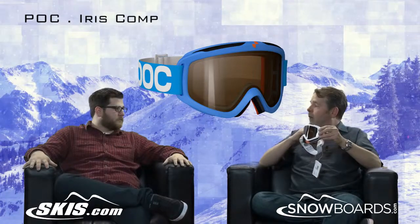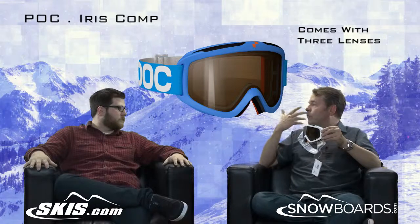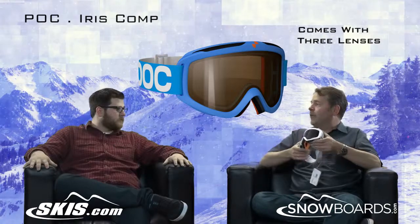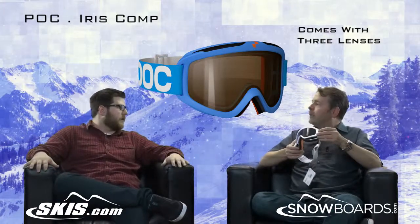We also ship it with three different lenses. You have a clear lens for night or really low light, you have a brown lens for sunnier days, and then a smoky yellow lens for in between. So really being able to fine-tune it for any weather conditions that you might be skiing in.